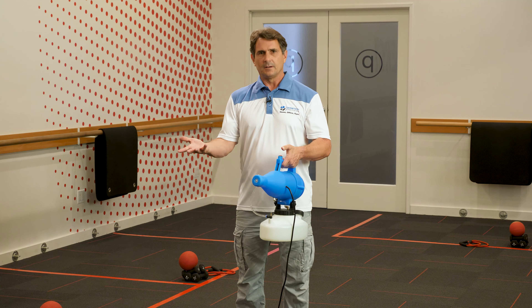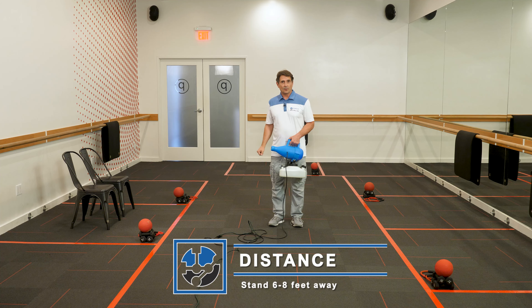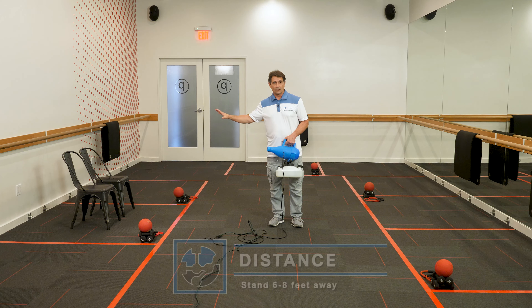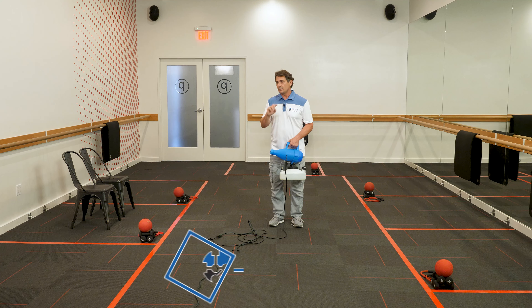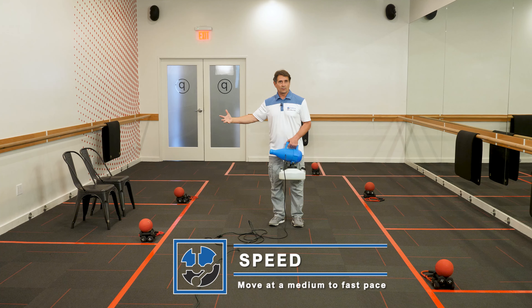Now that your fogger is ready to go, let's talk about fogging your facility. There are four important points you want to remember when fogging a facility. We're going to use two chairs today because they'll let you see any over-spraying that we do — imagine those are any surfaces you're going to spray, maybe a spinning bike, a rowing machine, what have you. The first point is stand about six feet away from whatever object you're spraying — you don't want to be too close or you'll tend to over spray it. The second point is you want to move medium to fast; you don't want to dwell on an area or you will definitely over spray it.